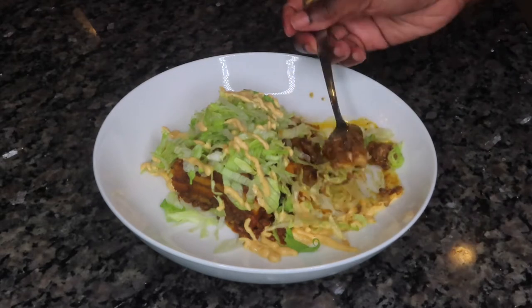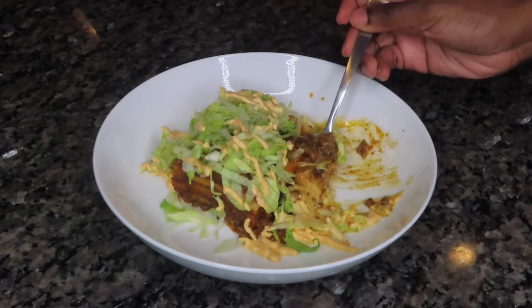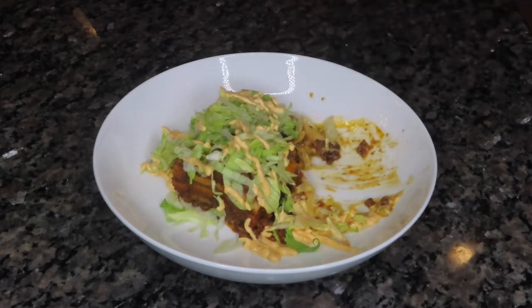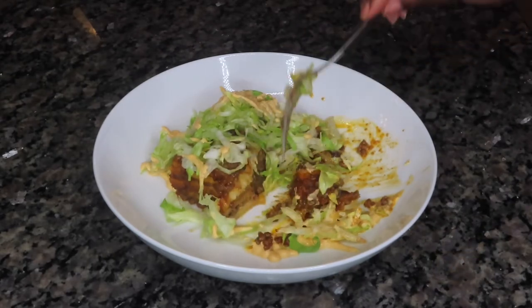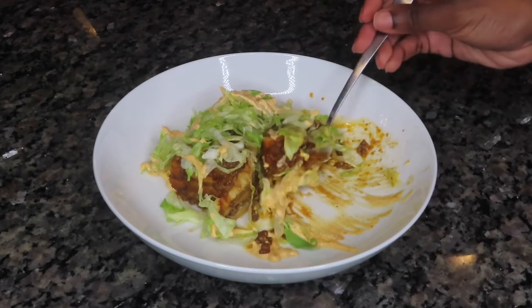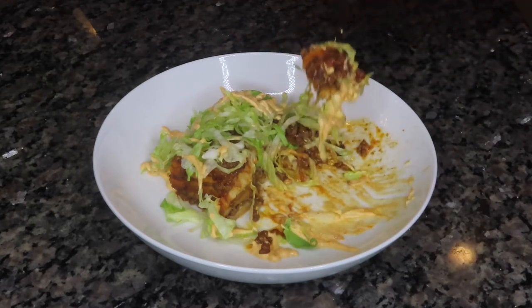This was definitely a hit in our household. Everybody went back for seconds — even my picky five-year-old. Everybody loved it, you guys. It was so delicious. Super easy and convenient with the use of the crock pot. So if you like enchiladas but don't have time at the end of the day to make them, you can definitely use this method and make them in your crock pot.